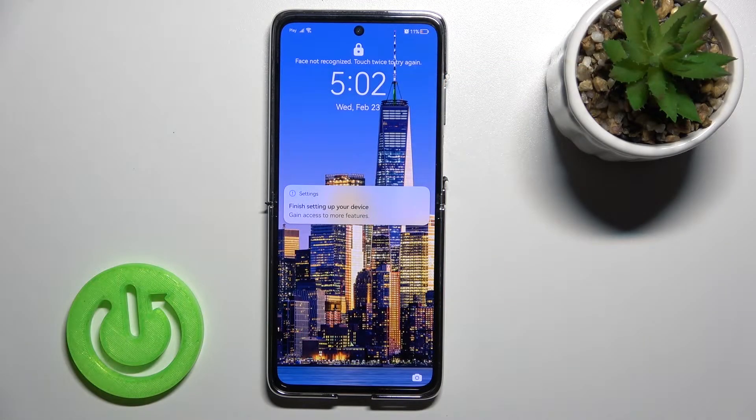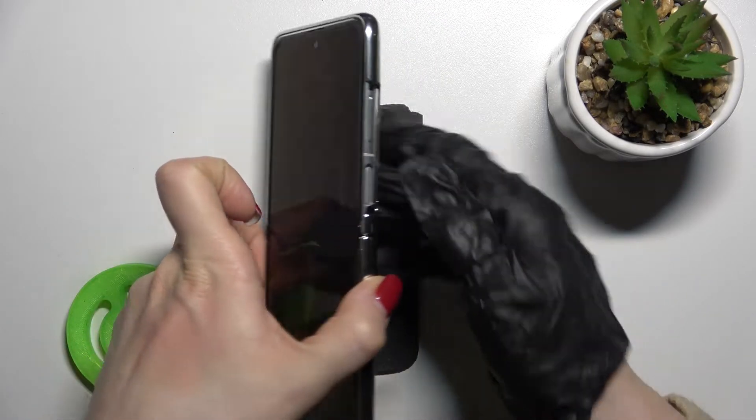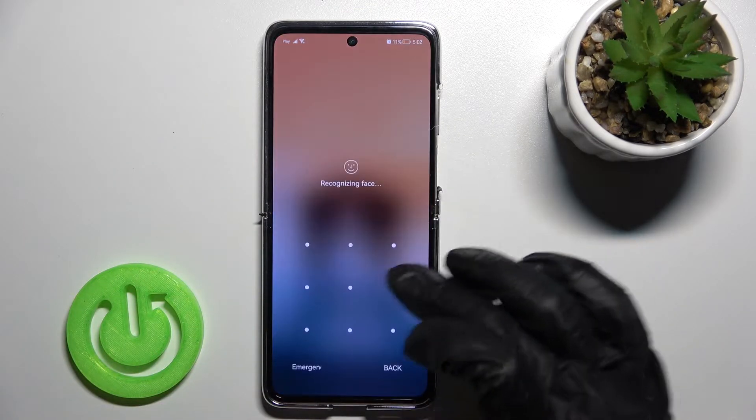Welcome to this tutorial. In front of me is the Huawei P50 Pocket, and I'll show you how to disable quick launch on this device. By double pressing the down button, I can currently launch the camera. Now I'll show you how to turn off this option.